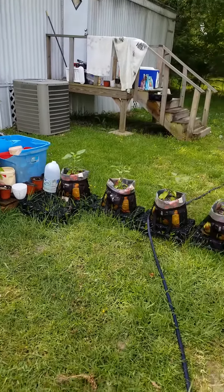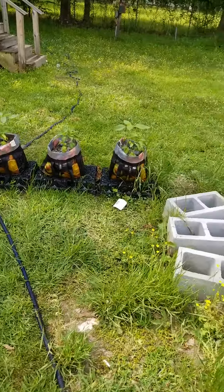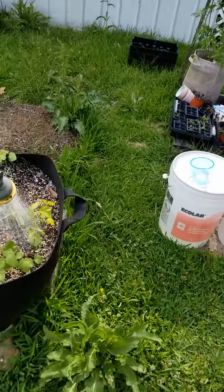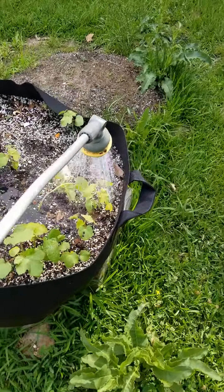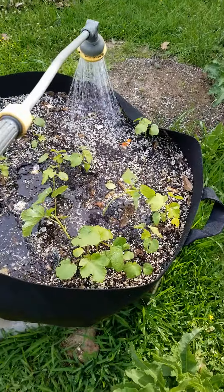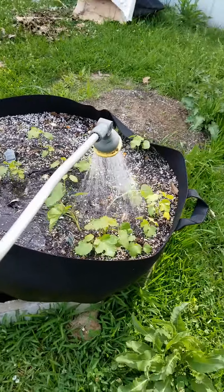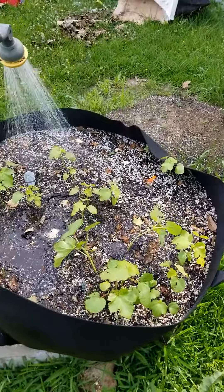So everybody have eaten this morning. Going around — this is the second time, second soaking — so I can just make sure it gets down in good. They had bone meal and blood meal this morning, so just soaking them down, make sure it gets down in the soil.